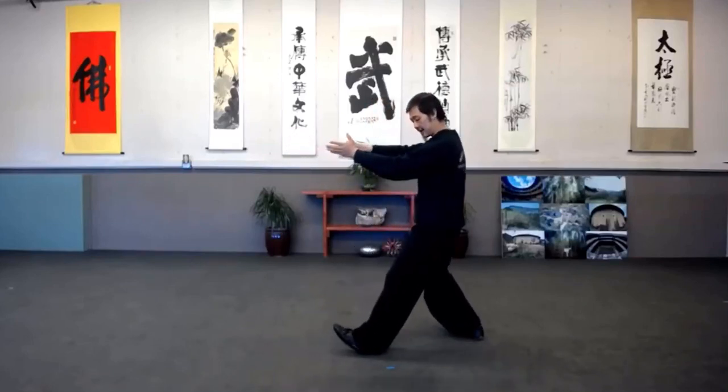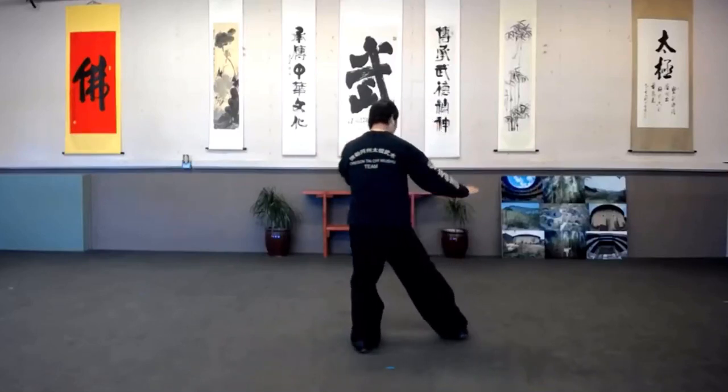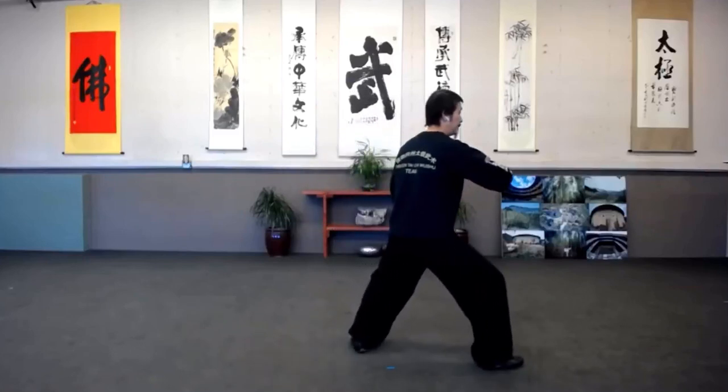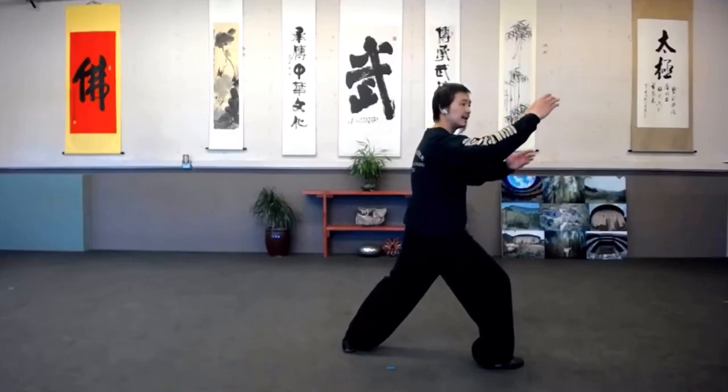Now we're repeating — left foot in, I want you to pivot more, easier and more stable on the left side. Right in, right hand go. Step up, coming up. This is a double — coming up.